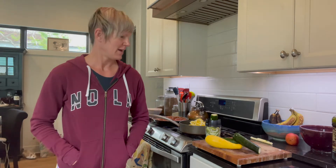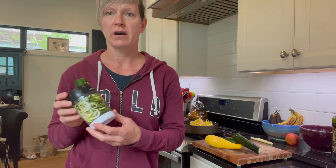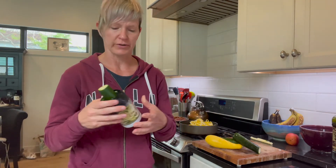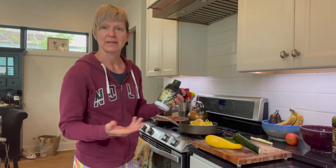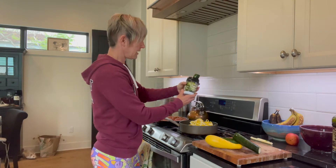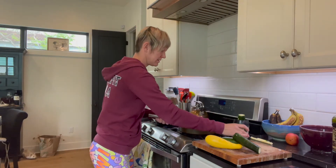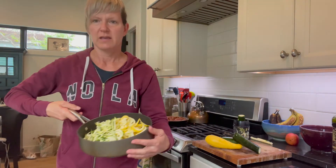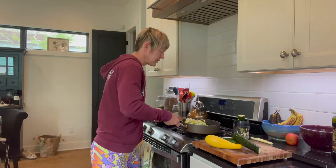Good morning CrossFit NOLA, this is Molly giving you your weekly one-minute recipe tip. This week I'm working with some squash and zucchini. I bought this spiralizer off of Amazon for about $12 and it's amazing because you can spiralize something in about a couple minutes. It's kind of cool and it makes your vegetables super fun.